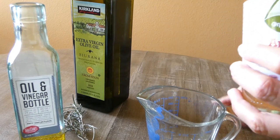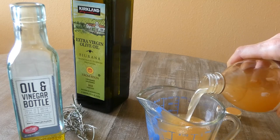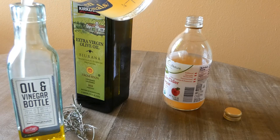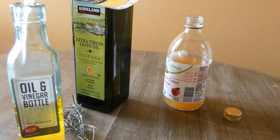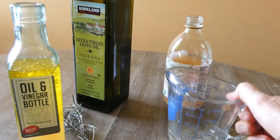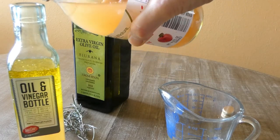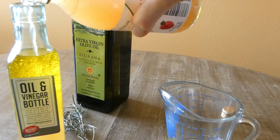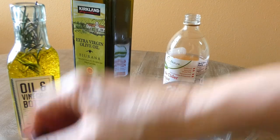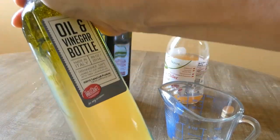I need four and a half ounces of apple cider vinegar. We now have eight and a half ounces. It looks like we still have room, so I'm going to put a little bit more. Now I'm putting the fresh rosemary inside, closing the bottle, and I'm going to mix it very well.